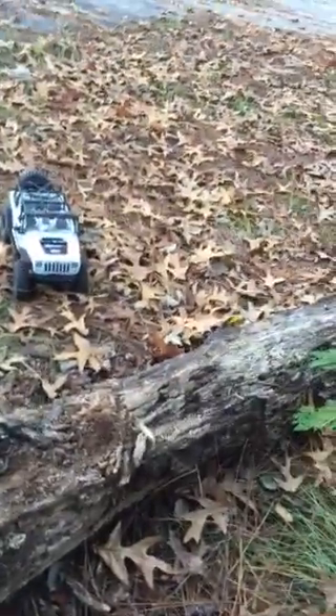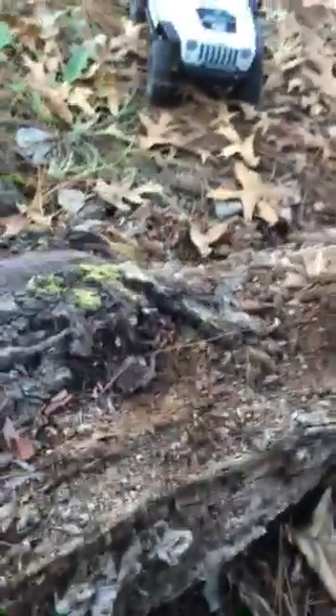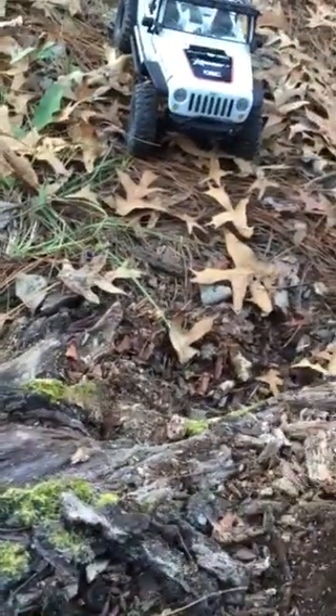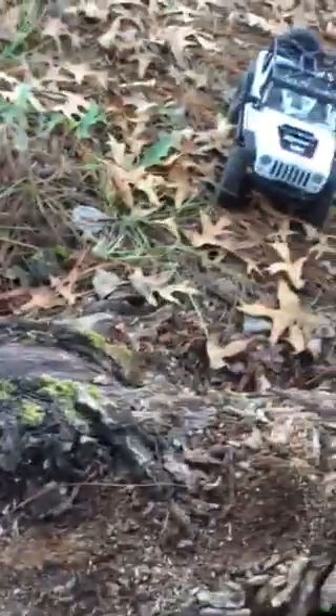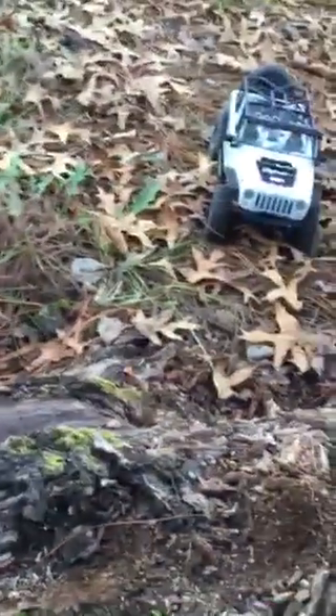So I was like, let's try out the Axial over here and see what happens. Right here on this little area, got a little area to climb straight up on there. Watch what happens to that front steering rod when I want to keep going on down on this log.